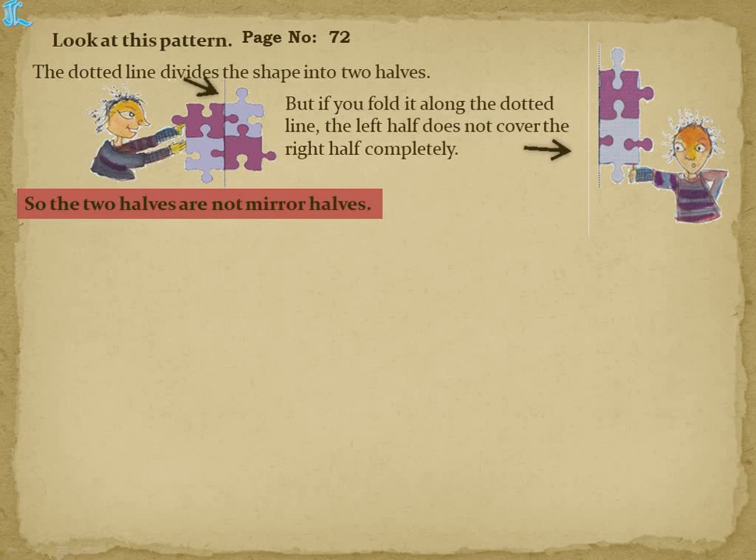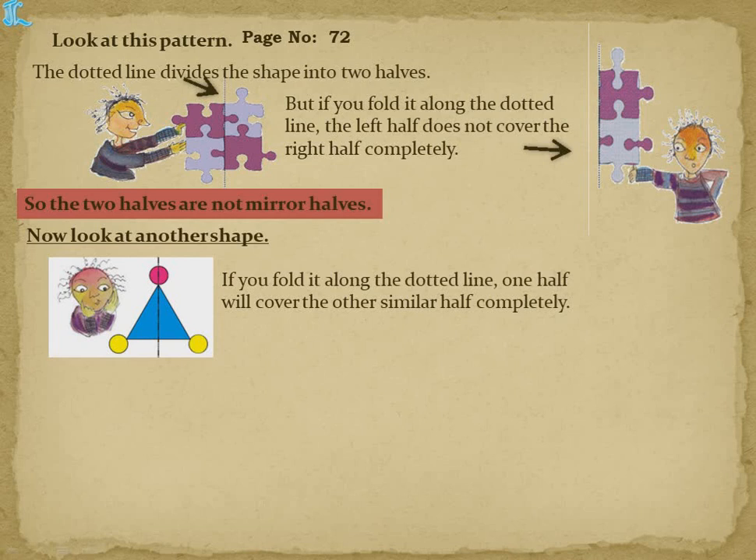So these two halves are not mirror halves. When we divide any shape into two parts and fold it, if it completely covers both sides — if it coincides — then only we can call it a mirror half. Now let's see another shape — a triangle with three circles.